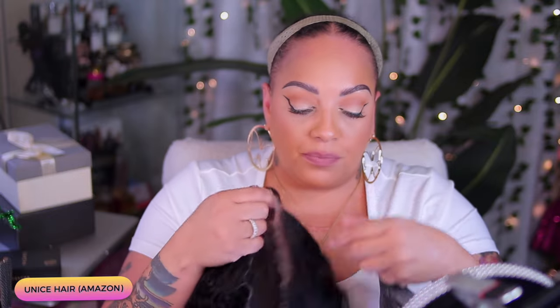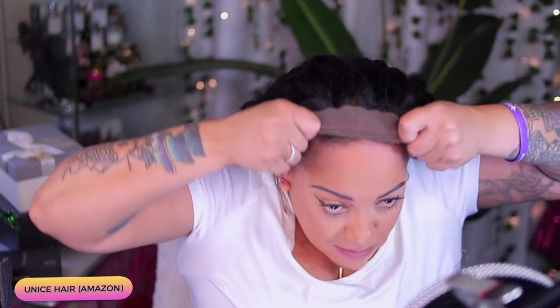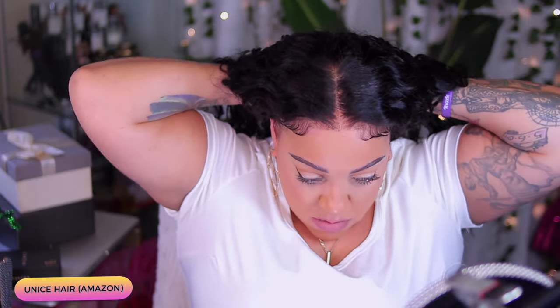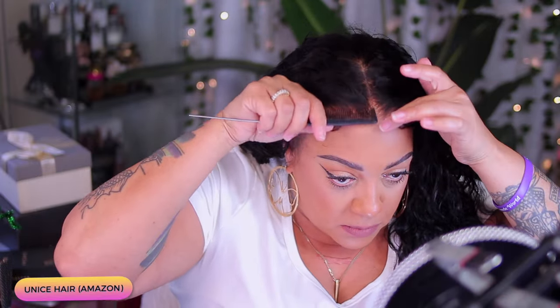As you guys already see, this is a lace unit that has already been pre-everything for you — pre-cut, pre-bleached, pre-plucked, pre-styled, pre-approved, baby. And it did come with one comb in the nape area. I'm not really sure why everybody is not giving us combs anymore, but let's try to make it work as best as we can.